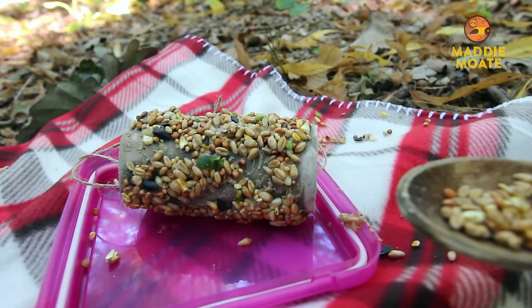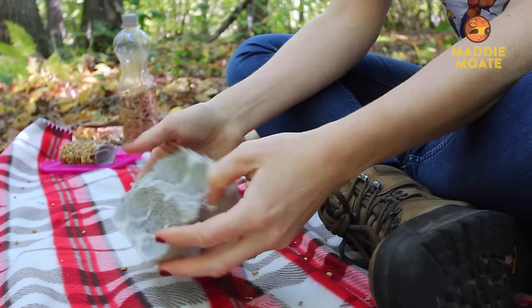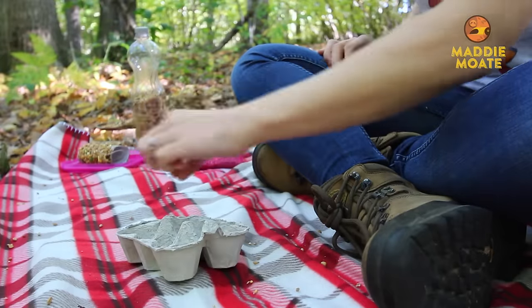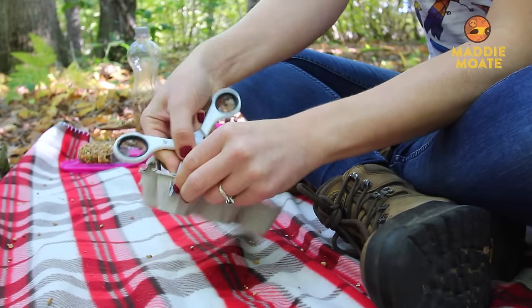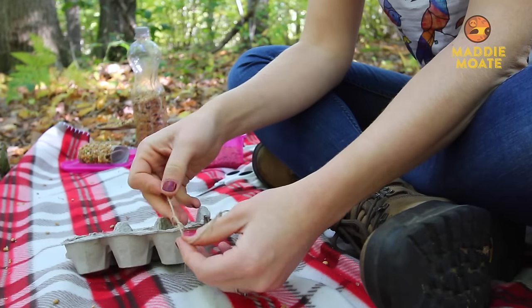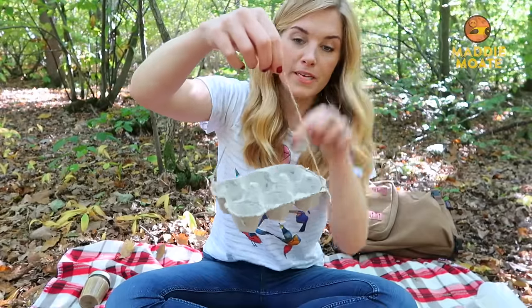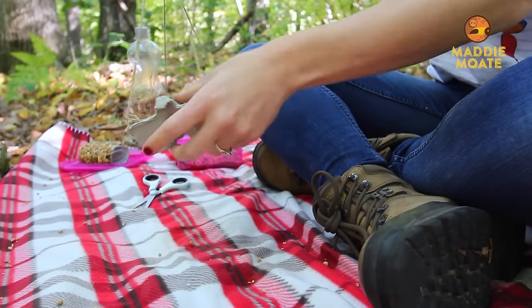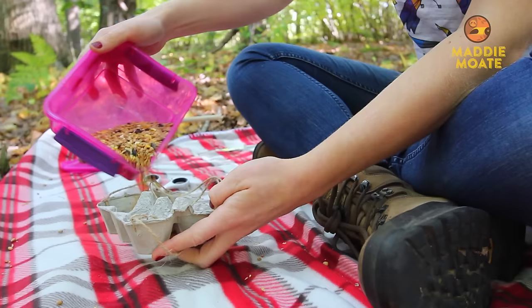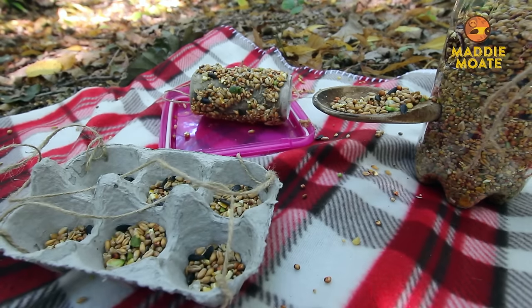The last one is the simplest of all. All you're going to need is an egg carton. I'm just taking off the top so I'm left with the tray where the eggs go, and these little spaces are going to hold the bird seed. So we can hang it up, I'm going to make four little holes in the corners using some scissors — this bit can be a little bit fiddly so you might want to ask a grown-up for help. I'm cutting two pieces of string about the length of a forearm, then threading the string through diagonal holes and securing it with a little knot. I'll do the same on the other side so we can hang it in different places all over the garden. Of course, we need to fill it with bird feed.